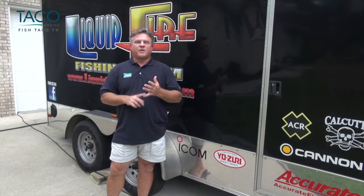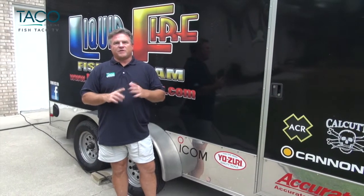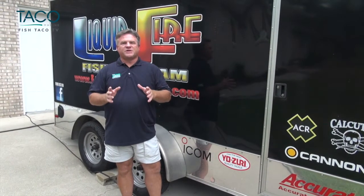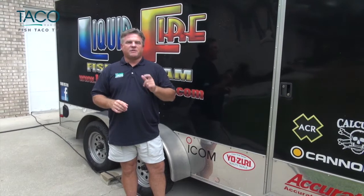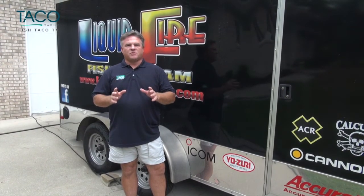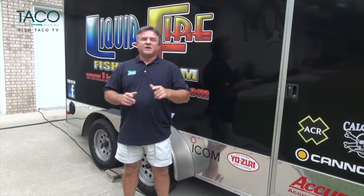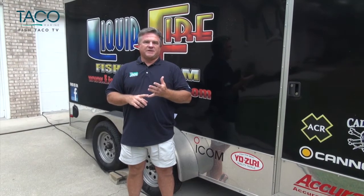It's a complete rub rail replacement kit that includes the rub rail, the vinyl insert, and all the hardware that you're going to need for this do-it-yourself project, in the privacy of your own driveway using the tools you probably already have in your garage. There are many styles to choose from, so make sure you go to www.tacomarine.com and get the style that you need for your boat. Let's get started and we'll show you how simple and complete Taco Marine has made this project for you.